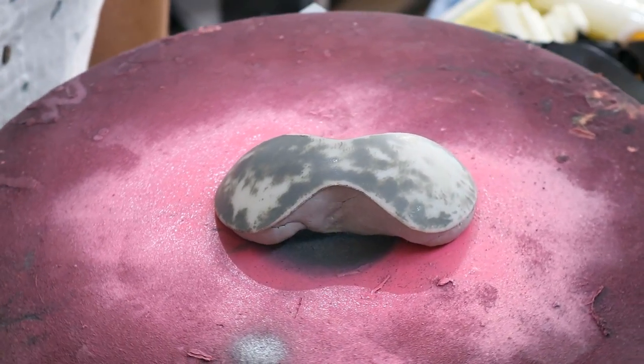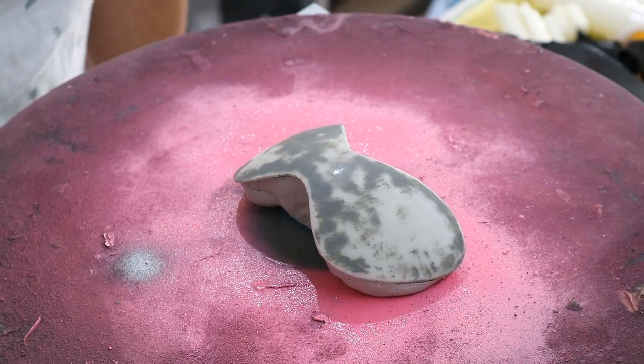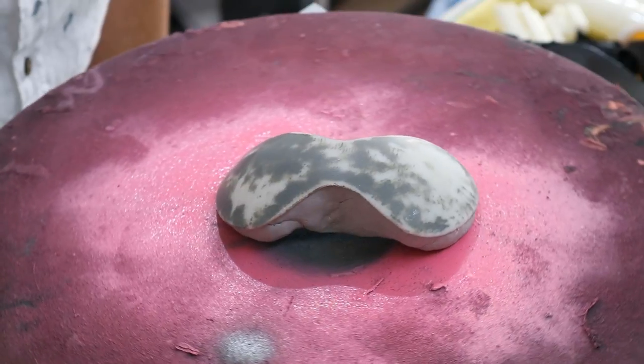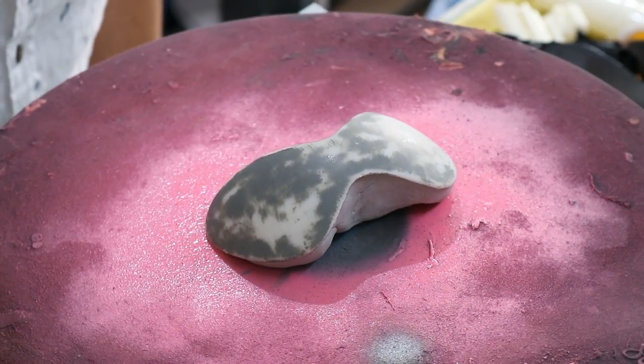Next I prepped the 3D printed visor by sanding it smooth and filling the bottom up with clay so it had a nice sturdy base and was facing the right way. This is called a buck, and that's where the PETG panel will go on and then we vacuform it.